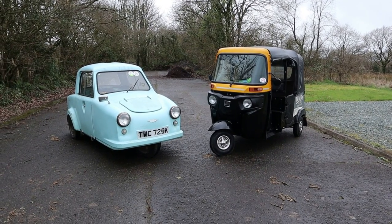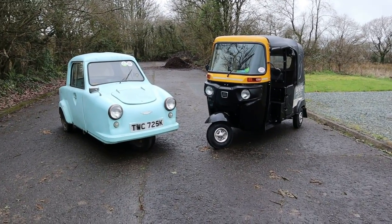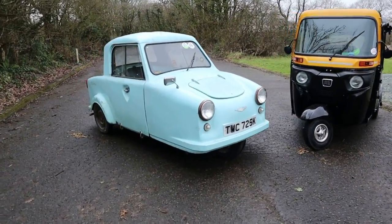So let's start with the similarities. Both vehicles are three wheelers, both vehicles have handlebar controls, both vehicles are rear engine.